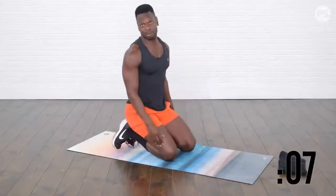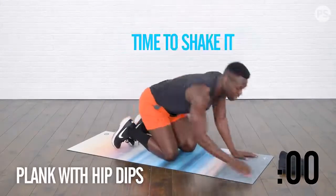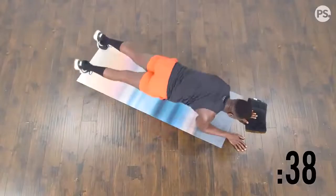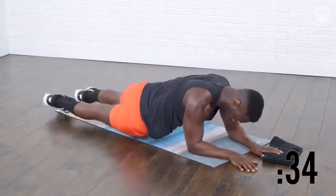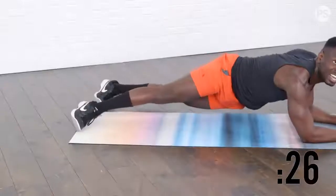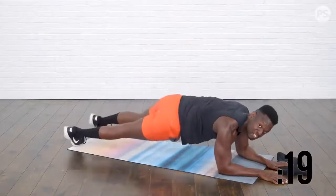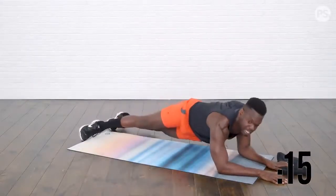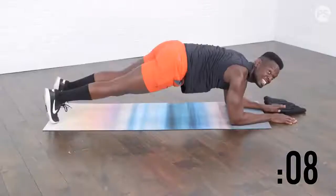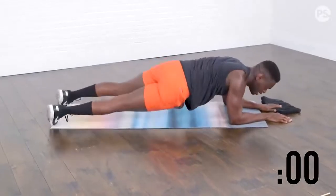Now we're going to go for another 40-second plank. Hold strong and swivel these hips side to side, trying to take your hips towards the ground. If you want to modify without going to the knees, make your feet a little wider to give yourself a little more basal support, then swivel your hips side to side. It's not about speed — it's about good control and feeling it. The bigger the stretch, the bigger the contraction. Can you take those hips down to the ground? Give it a little kiss. Seven seconds. Three, two, one, and rest.